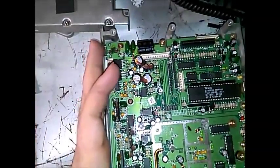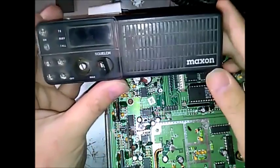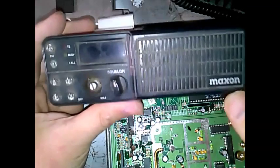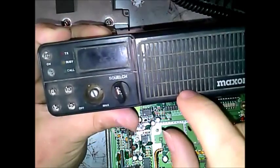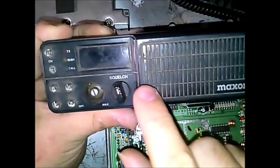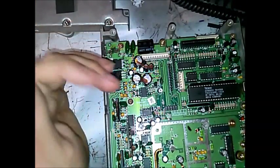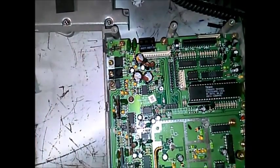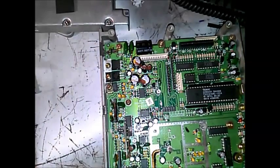So there it is — the Maxim SM4000. Also, GE General Electric and Ericsson made the Monogram, which is the same radio but the faceplate says Ericsson on it. It takes the same programmer and everything is the same.